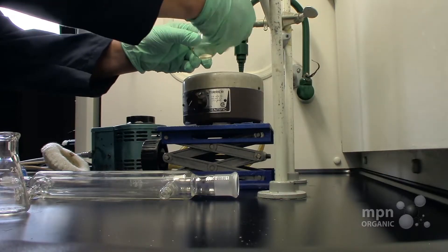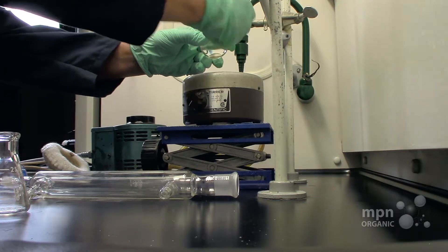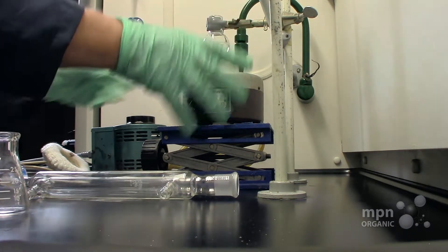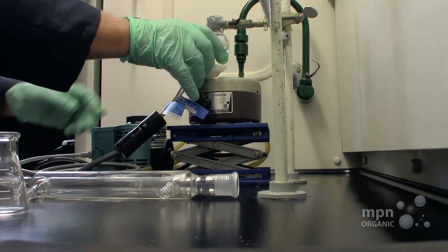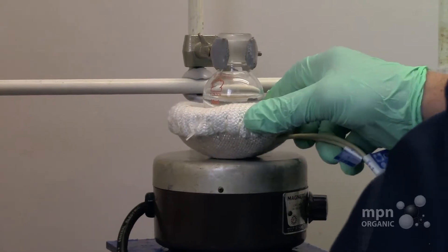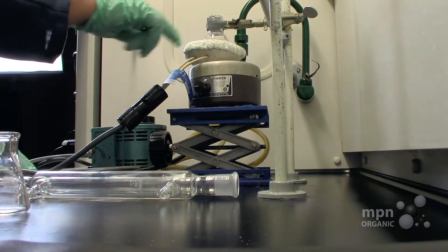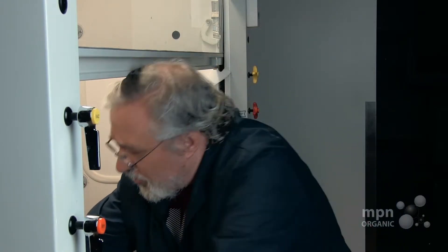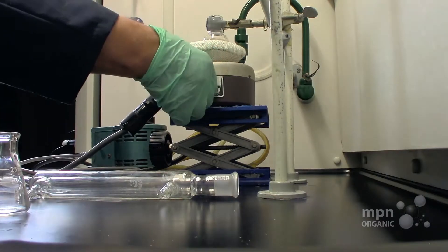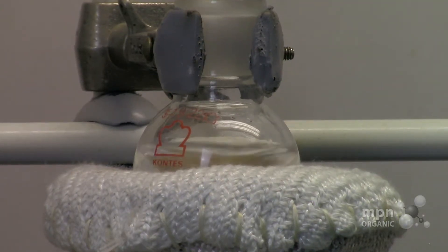We're going to clamp it using a common utility clamp, right there, and then place the heating mantle underneath it like that — it should fit in very snugly. You can see it stirring in there; make sure it sets up a nice vortex. You can make that a little bit tight as well.